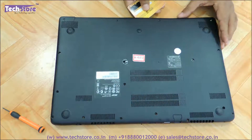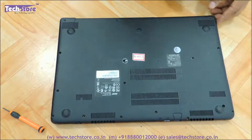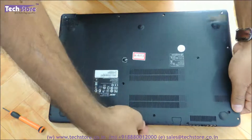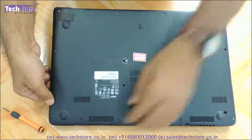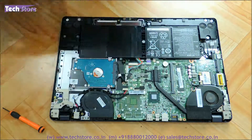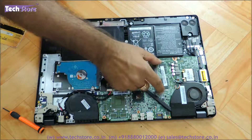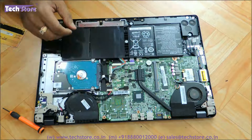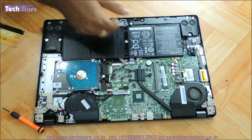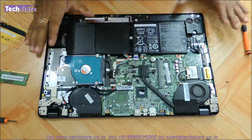The base is very delicate so you need to be very careful. Now that the bottom panel is out, you have the hard disk over here and the RAM area over here. This particular model has inbuilt RAM on the motherboard, so you can also upgrade by adding another 4 GB or 8 GB RAM stick.